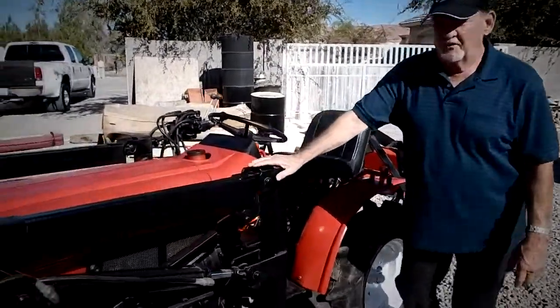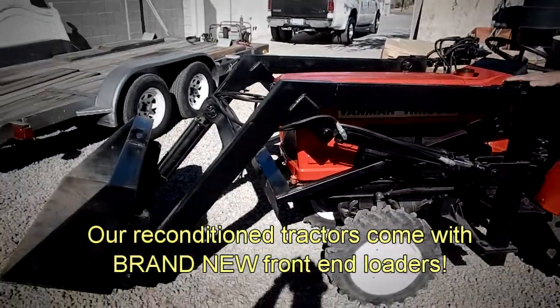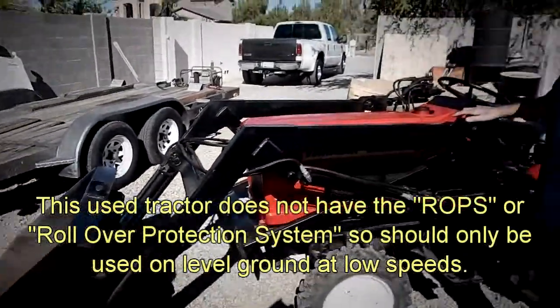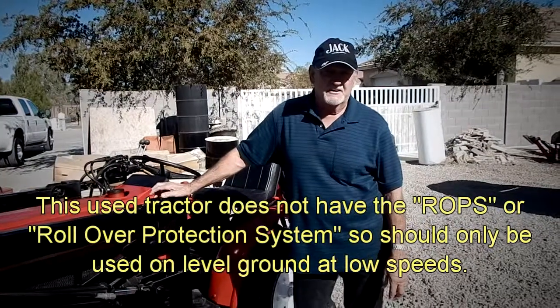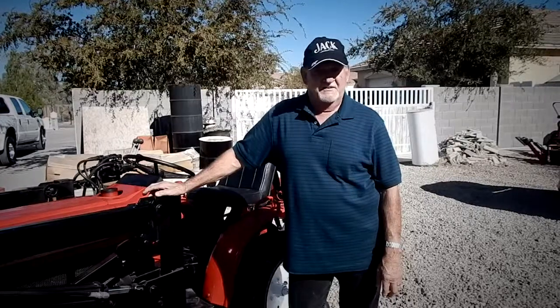This is what's called a front-end loader on a tractor. Most of the stuff we sell encompasses a front-end loader. It's got a bucket on it. That's to pick up all kinds of different materials that you might need to move, whether it be rocks, gravel, dirt, moving dirt, whether it be in your arena, moving hay around, this kind of stuff.